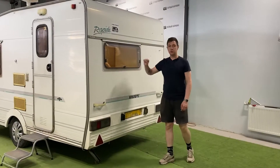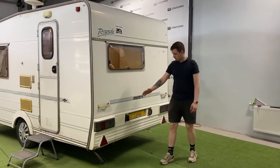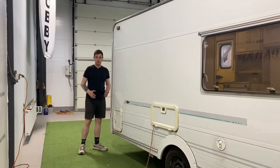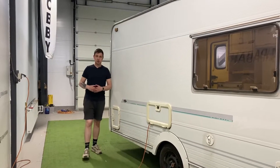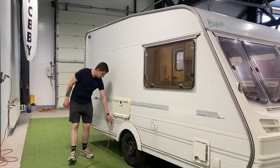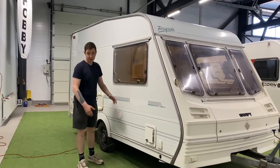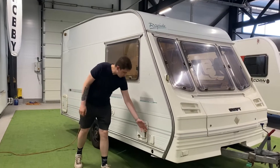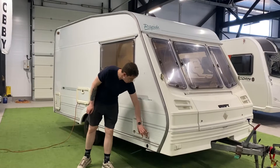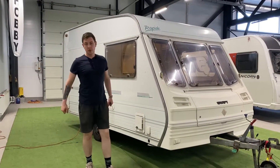В задней части у нас окно, ведущее к кухонному блоку. Конечно, такие же ручки для поворота, как и спереди. Габаритные огни и также две лапы для упора — всего их четыре штуки. Санузел находится в углу с правой стороны, здесь отсек под кассету биотуалета. Далее идет рундук для подключения аккумулятора и кабеля 220 вольт. Окно, ведущее в переднюю зону отдыха. Заливная горловина для дополнительного бака. Выхлопная система от бойлера Carver — аналог Трумы, то же самое. И подключение водяного насоса — это внешнее подключение воды. Снаружи пробежались.